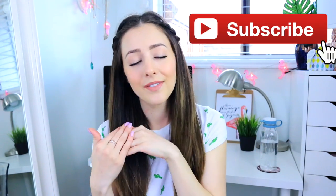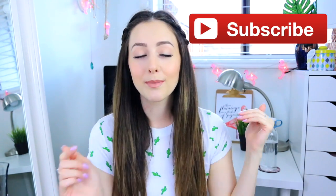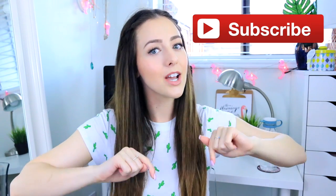Hey guys, it's Brittany. Welcome back to my channel, or welcome if you are new here. If this is the first video you've ever seen of mine and you've never seen my face before, make sure you subscribe to my channel — you can click the subscribe button below this video.